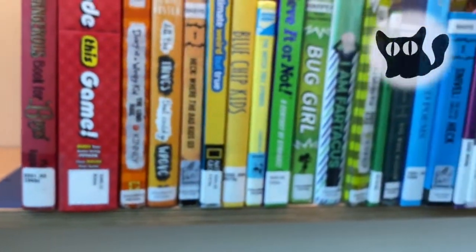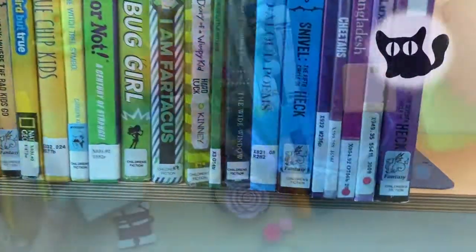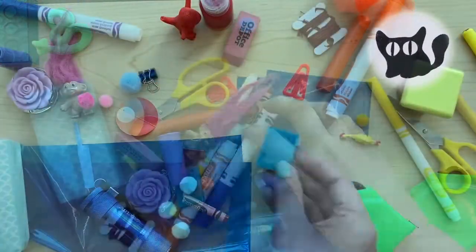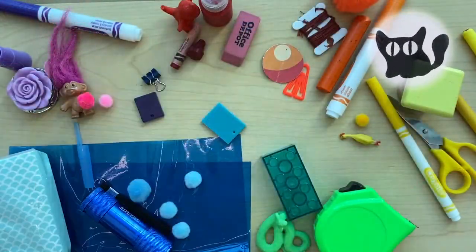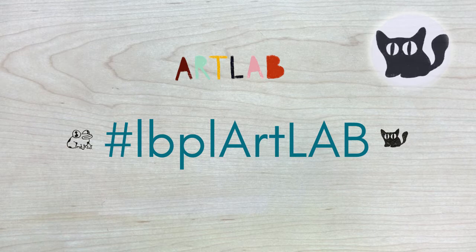Now that you have some experience with color, why not try to arrange your books or toys by color? Try arranging your dinner plate as a color wheel. How many colors can you eat? If you try this out and want to share, we'd love to see what you come up with. Use the hashtag LBPLArtLab and don't forget to tell us your process.